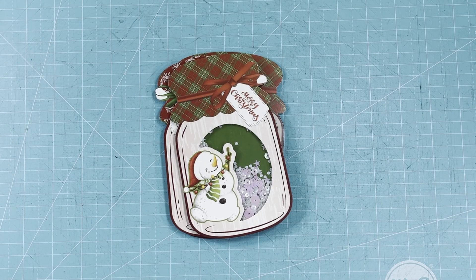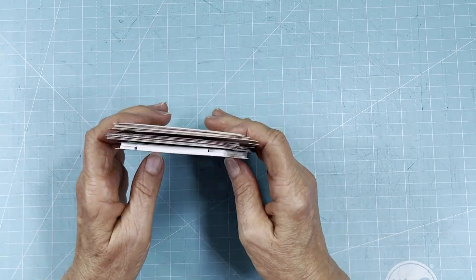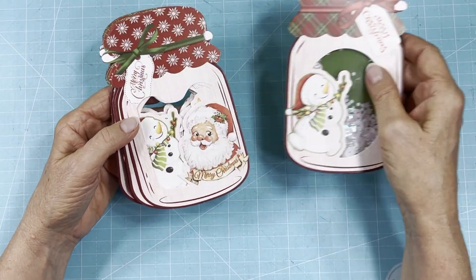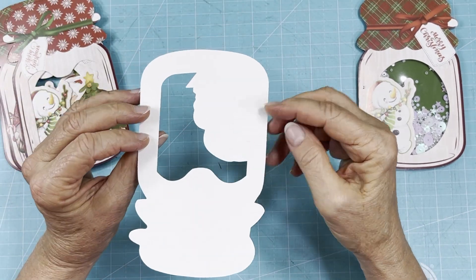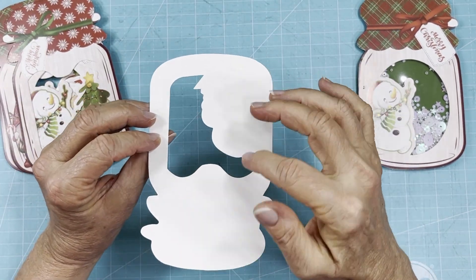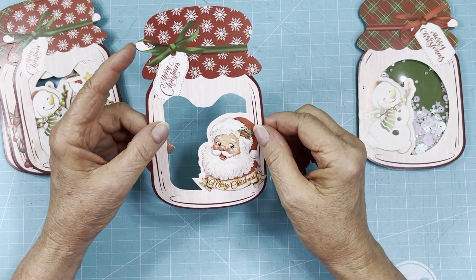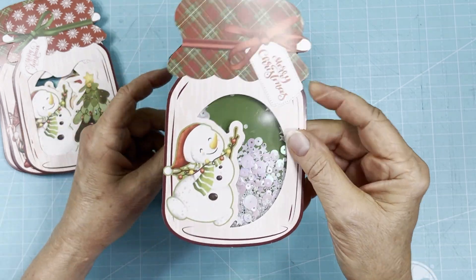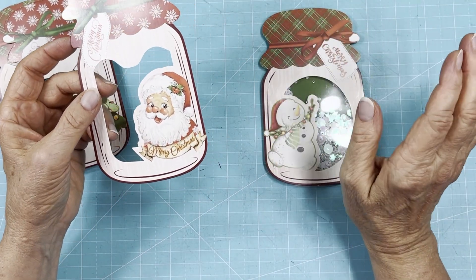Hi everyone, welcome back. My name is Jean, and today we're going to work on the shaker card I promised you. I bought these little jar treat holders — they came with a plastic bag and you put a little treat in it, then tape the plastic bag to the back. I'm using them for shakers. Here's the sample I made. I'm going to show you how I make my shakers and a couple ways we can embellish them.